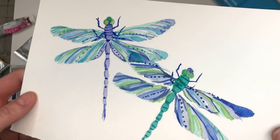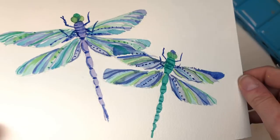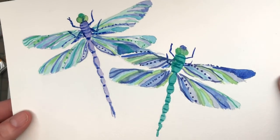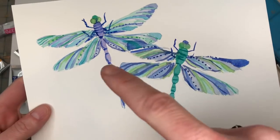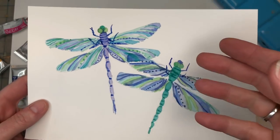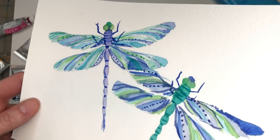Hey guys, it's Ellen here and today we're painting this really fun and playful dragonflies. I go over this step by step, I attach the silhouette so you can just download it and draw in the butterflies, but I really just go over how to paint this little fun tutorial.